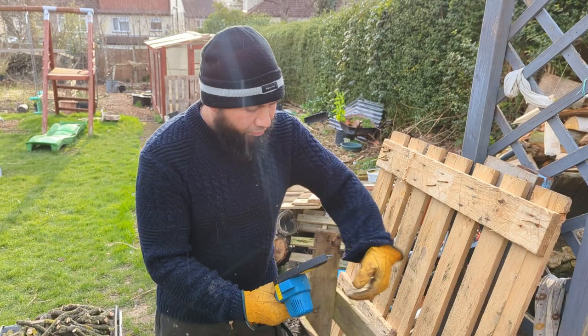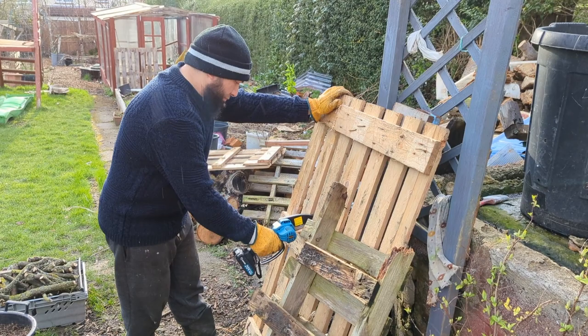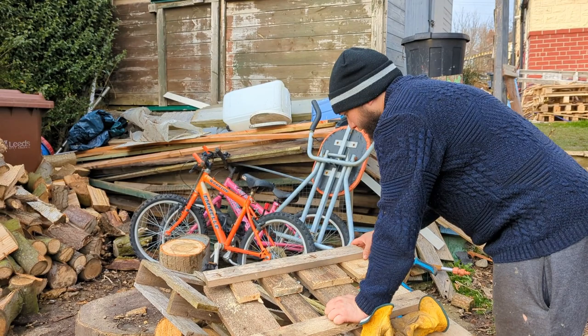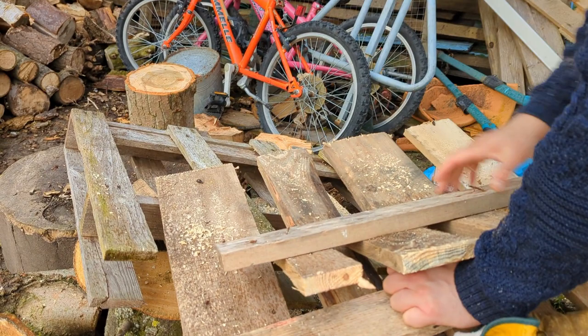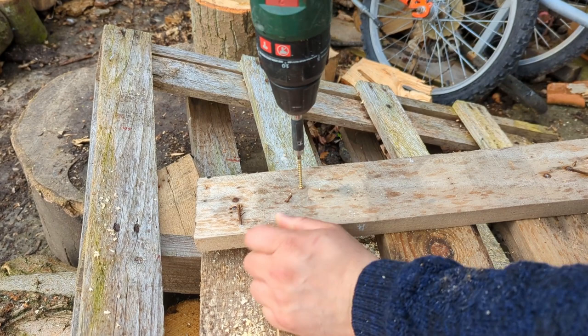The frames that I've used before are completely rotten, so they're no good to use again. I thought I'd get away with it but we're going to have to make them again. The piece that I removed I'm just going to attach back on to give this little end a bit of stability and strength.